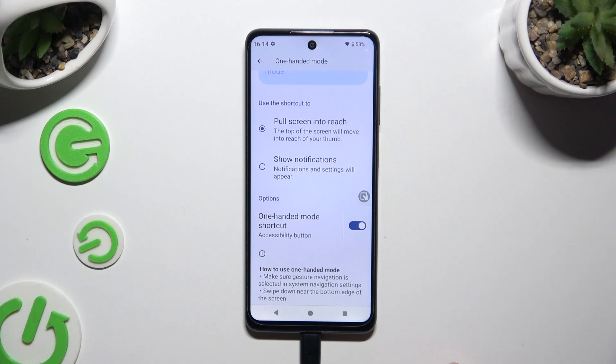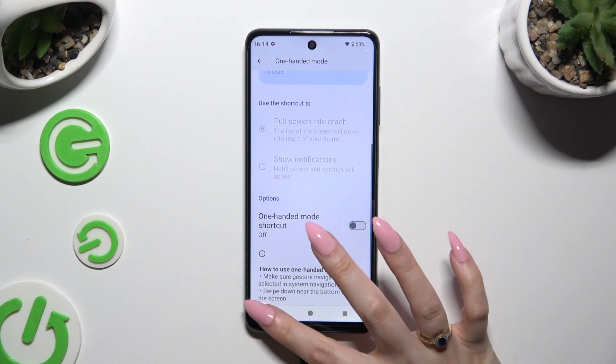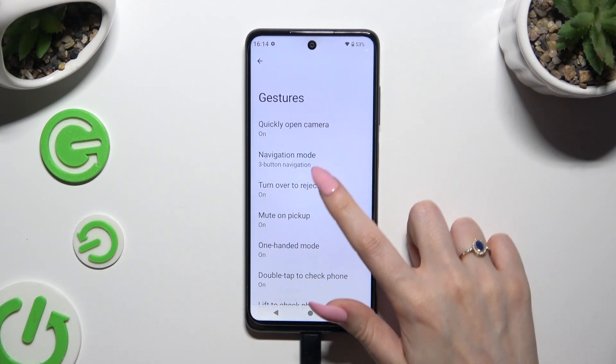If you want to disable it, use the same toggle. If you're using gesture navigation, though, you need to use this toggle.